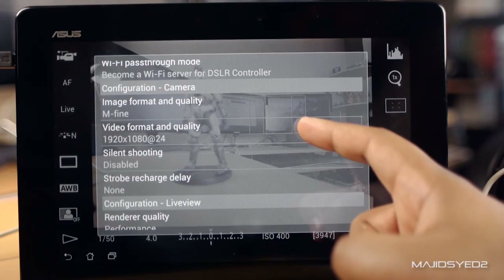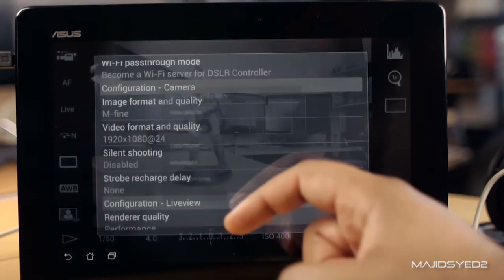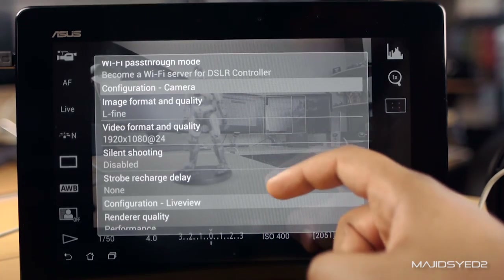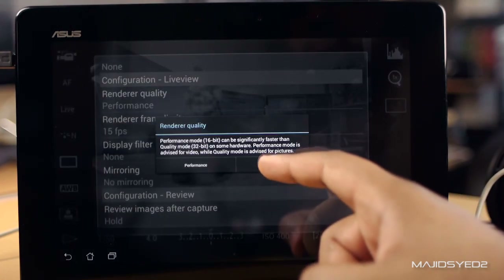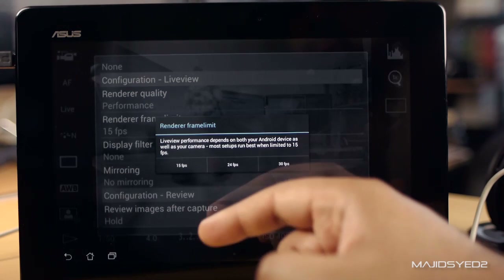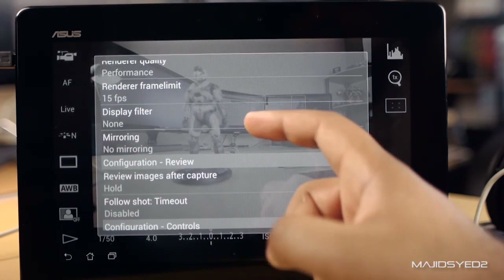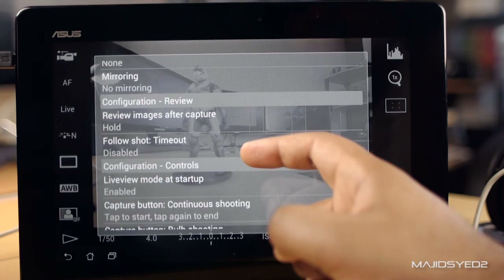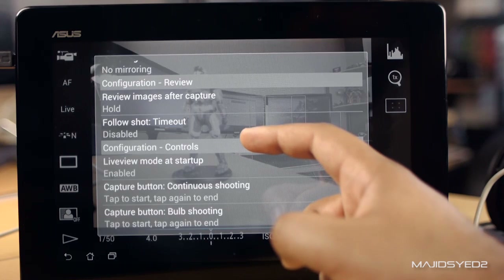You can change the format and quality of your still images and video. If you want to shoot at a higher frame rate at 1080p, 24 frames per second, or 720p, it's all there, including your JPEG settings and the option to shoot raw. You also have configuration for your live view settings — you can change the render quality to performance or quality mode, getting either 16-bit or 32-bit quality, change your frames per second, and apply filters like peaking mode, contrast, and mirroring.